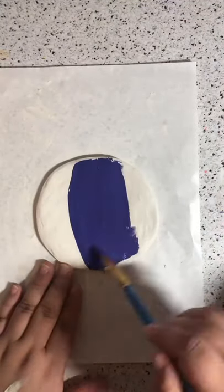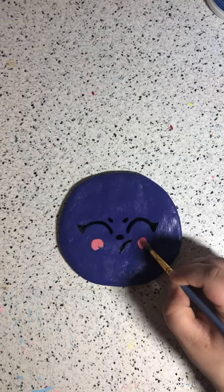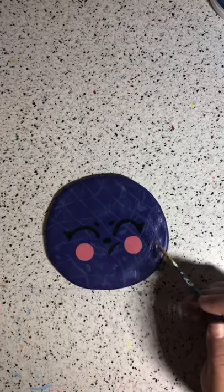Then I went with this nice bright purple and did a simple outline of the bear's features, and then I added some rosy cheeks. For the background, I thought it looked a bit empty, so I grabbed a lighter purple and made this wavy checkered pattern. I really like how it turned out.